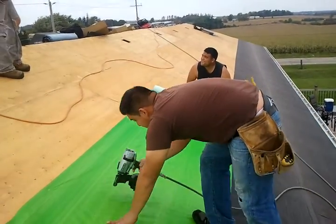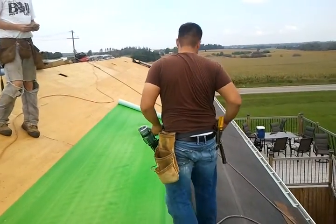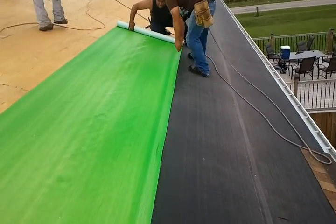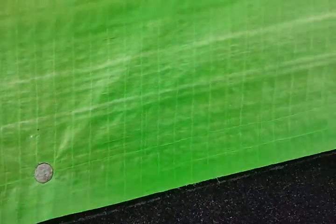This serves as a tarp. It has actually been proven to go up pretty well. This is what it does — it hugs the nails. It doesn't penetrate, it just hugs the nails.